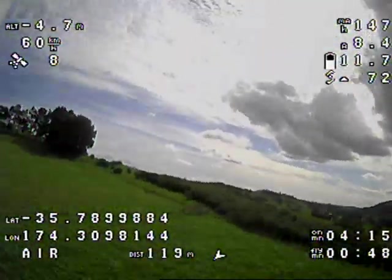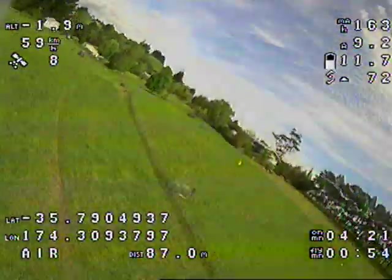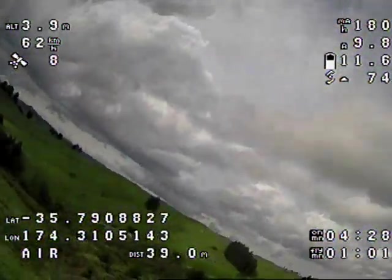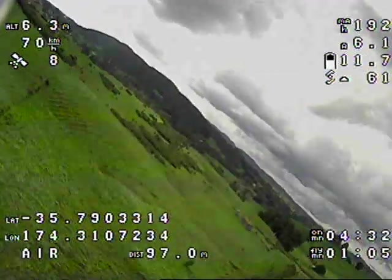I launched it in passthrough mode just to make sure everything was working okay. Then I switched to horizon briefly but it kept wanting to dive, so I have some recalibration to do with the accelerometers. I might try it with the nose of the plane propped up a bit and see how that goes.